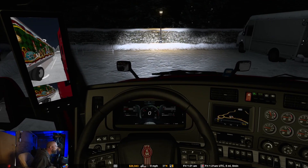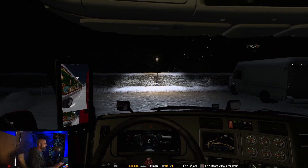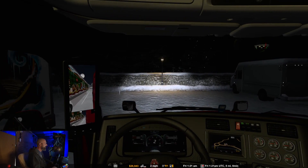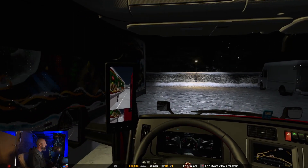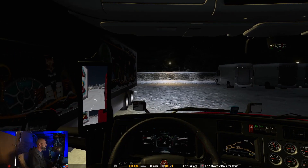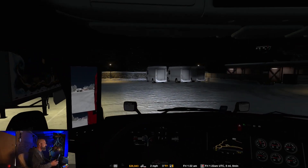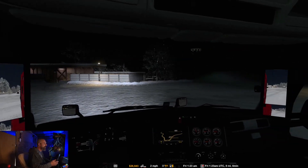I'll have to zoom in — the dash is a little hard to read on this one. Kill the parking brake. If you missed my last video you should go back and watch it, because if you look at the damage thing on my truck on the bottom of my screen, I had me some issues. In the interim I did get my sim dashboard working — it was very tricky to get going.